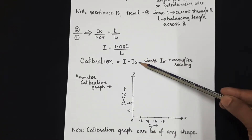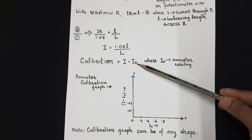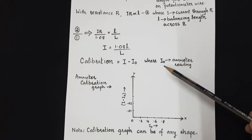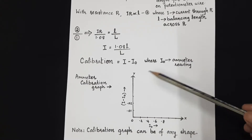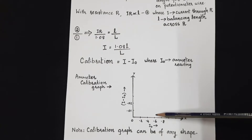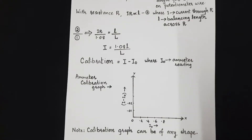If we give the notation I₀ for the reading on the ammeter, then the error or correction in the reading I₀ is calculated as I − I₀. For various values of I₀ — say 0.1, 0.2, and so on — we find the error each time and then draw the calibration graph, where I₀ is on the x-axis and I − I₀ (the error) is on the y-axis.